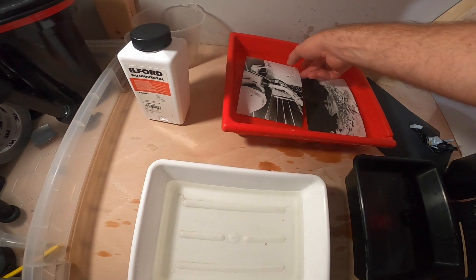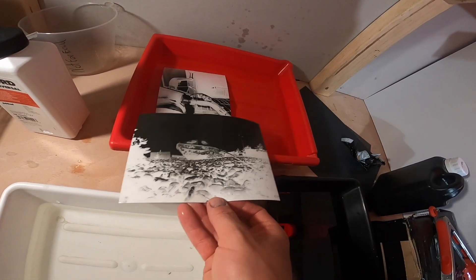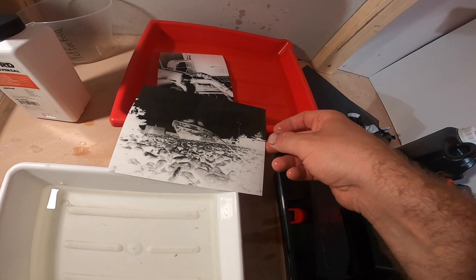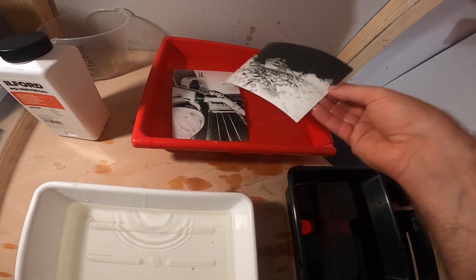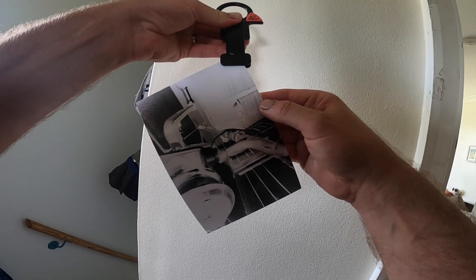I notice a little line appearing — I think it was poking out of the developer for a minute — but that'll be fine. I place the image from today in the developer exactly the same way, and I start seeing the image appear. Seeing the image appear on paper is something so wonderful — such a fantastic feeling to see the results. Both images are looking good; I'll chuck them into the wash and then rinse under a tap, clip up, and hang up to dry.